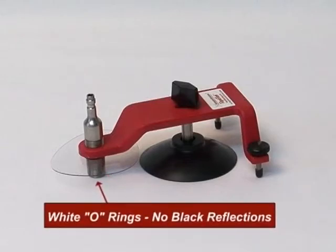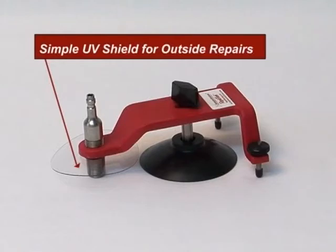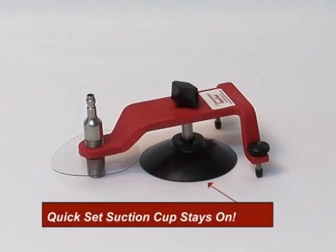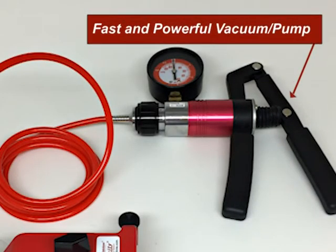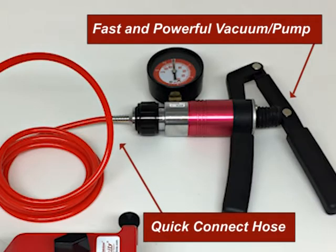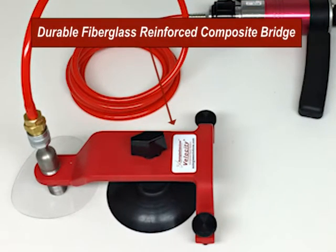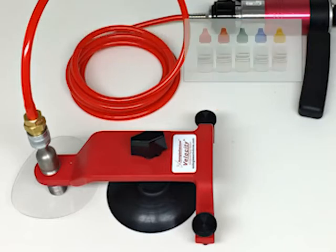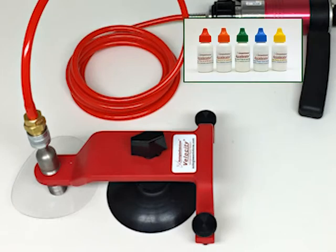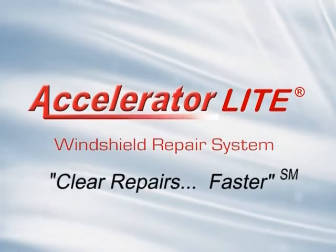White o-rings won't produce dark reflections like black or red ones. Our simple UV shield allows you to focus on the repair procedure, not hassling with a bulky plastic cover. A durable and simple to set suction base stays on the glass. An efficient vacuum and pressure pump combined with a quick connect hose speeds the repair process. A durable fiberglass reinforced composite bridge. Rear stabilizers for curved surfaces. The best fast wicking resins available, which produce clear repairs faster. The Accelerator Lite windshield repair system, engineered to produce clear repairs faster.